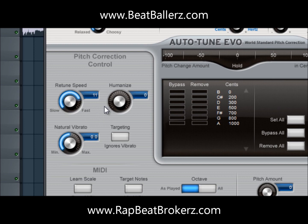I have the retune speed set to 11. The retune speed is how hard it comes in on the vocals. If you want that T-Pain effect, just set it all the way to 0. I have mine usually around 11 to 12. Humanize I usually keep on 0 — humanizing is where it uses more of your natural voice than auto-tune, so I usually just keep that off.